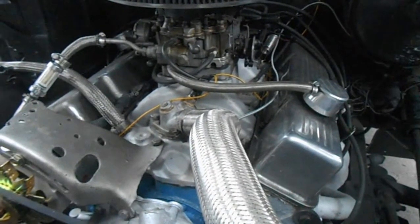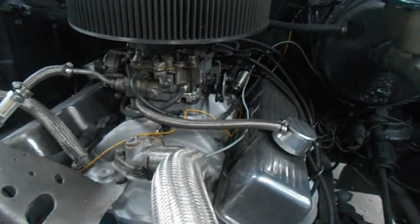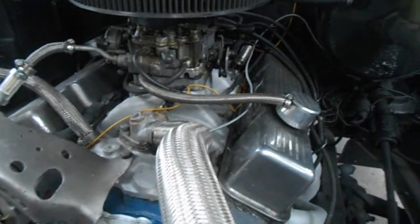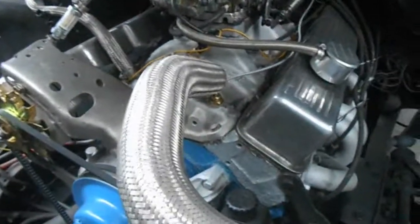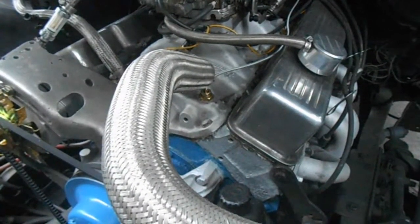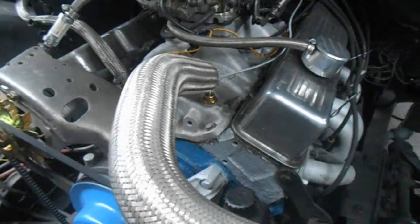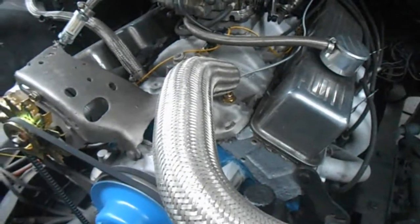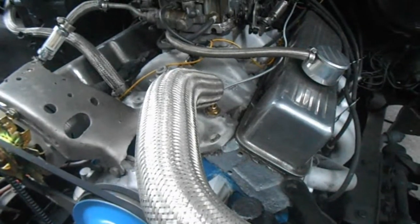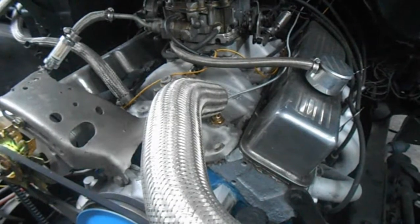Now the only thing that's been done to this motor really is a cam and air filter. We have a Hypertech 55,000 volt coil. Stock rockers. Nothing internally has changed. We have a set of old school Mr. Gasket headers — long tubes. Taylor spark plug wires. E3 diamond fire plugs. 100 amp alternator. 2.5 inch exhaust with an X-pipe. Just Thrush weld mufflers. And stock 273 gears.